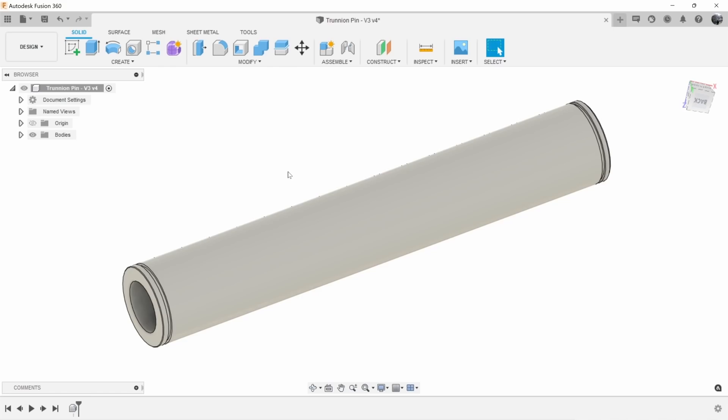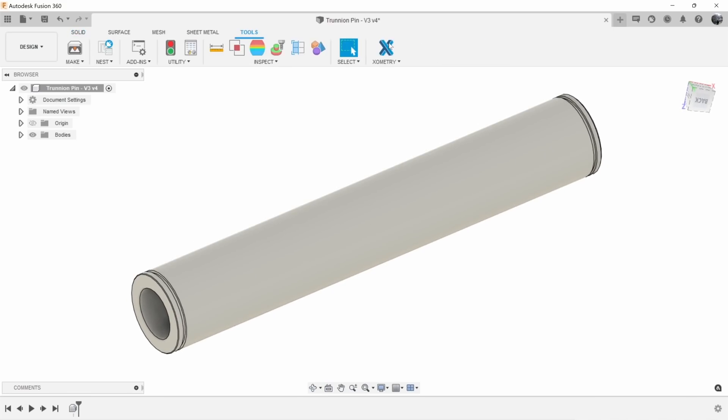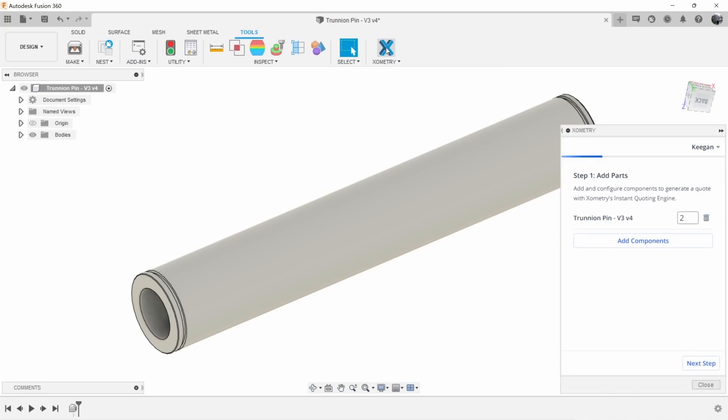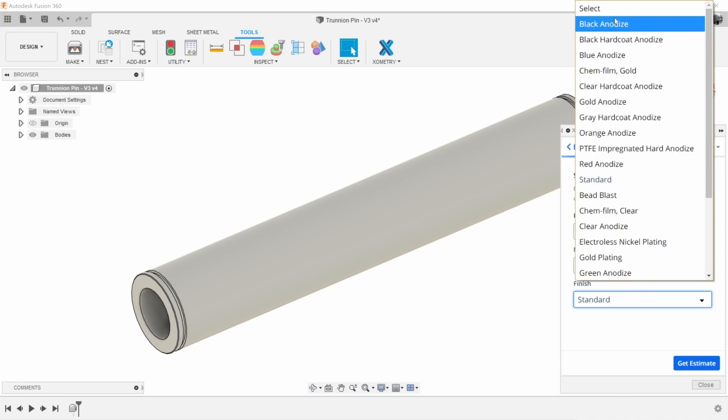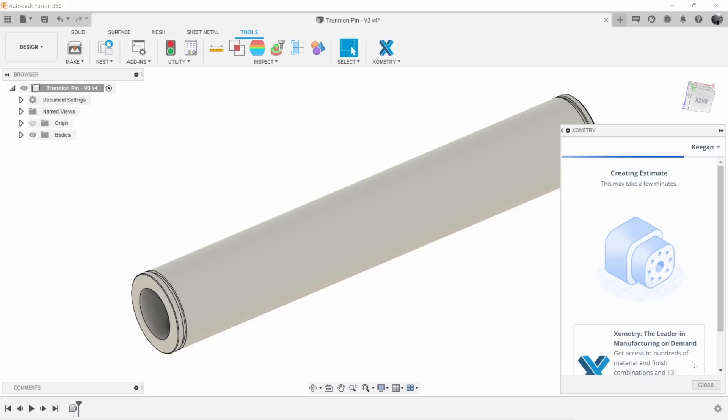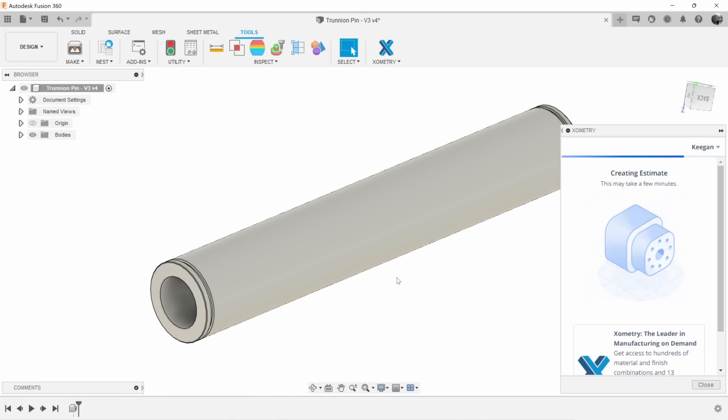When you add the plugin to Fusion it shows up in the tools tab. You click on it, it pops up, and you can select your part and the quantity you want to create. Then you hit next and it brings you to step two where you select your process — this is going to be a lathe component, CNC machined. You select your material — I want to do 7075-T6 for this — and then you select your finish. This is just for the prototype so we'll do standard, though there are a lot of different finishing options. Hit 'Get Estimate' and it does its magic, generating the estimate for cost and lead time. On top of that it also gives you tips on manufacturability, so if you have geometry that might be tricky to machine or 3D print it'll give you hints on correcting that.